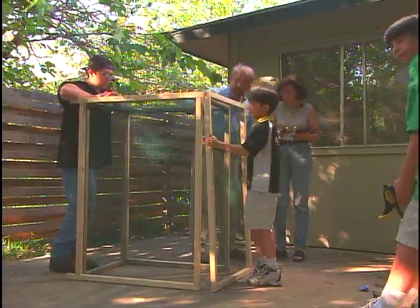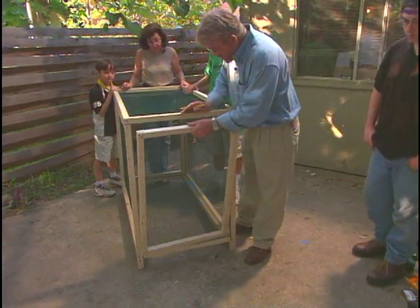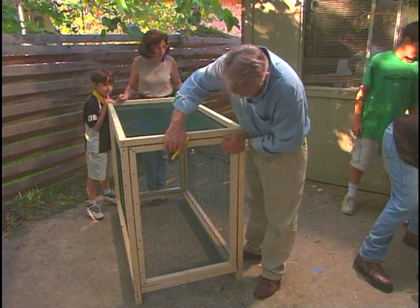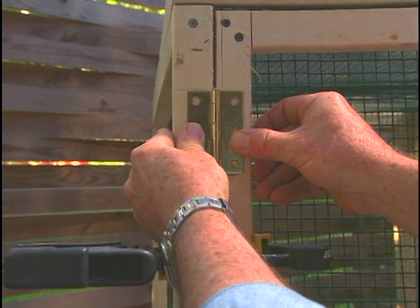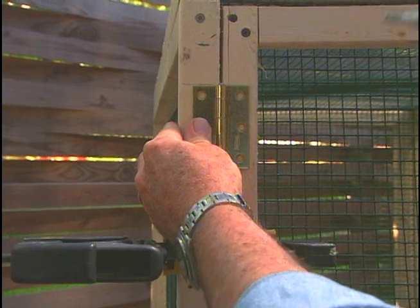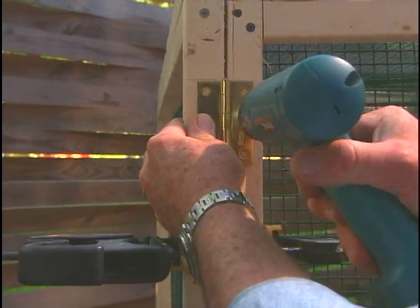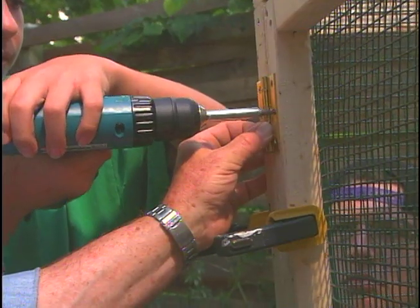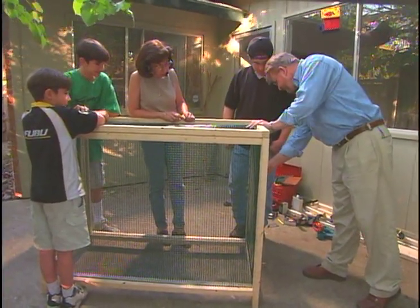We're getting close. Here's our door — if somebody can grab two clamps, let's see if this fits. Yep, fits right in here. This is the hinge that we're going to use. I'm going to place it right here, half of it on the frame, half of it on the door. I've got a special drill bit just for drilling hinges — it drills a hole right in the center of the hinge hole, just like that. And so we closed the door on our first iguana cage. The latch works. Looks great.